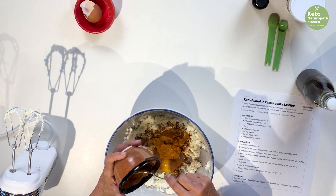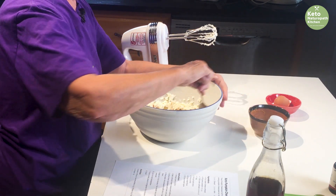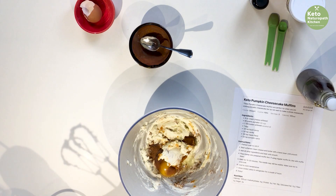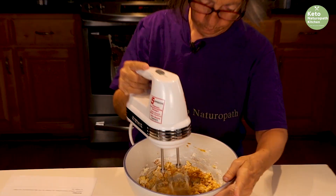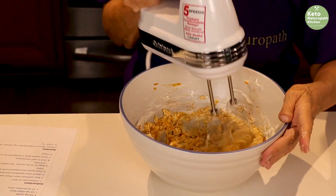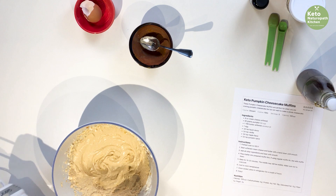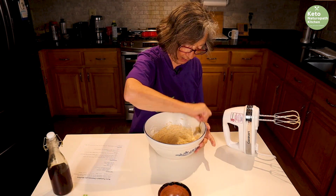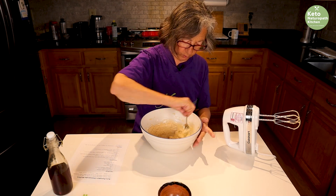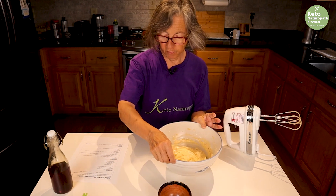Mix everything really well until there are no lumps of cream cheese — that's why I increased the mixer speed, because lower speed wasn't doing it fast enough. And there you have the batter.